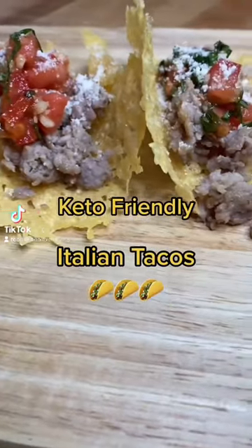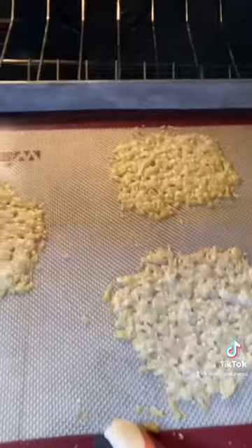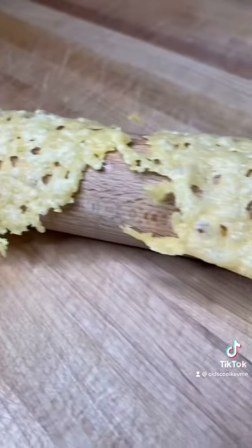Let's make Italian tacos and they're keto friendly. We'll start with the shell. Parmesan cheese on a nonstick mat, 400 degrees, about five minutes. You want to put those over a rolling pin — that works best — or anything round.